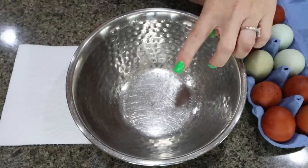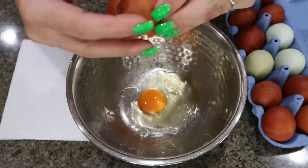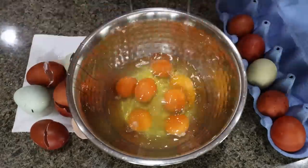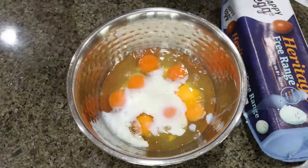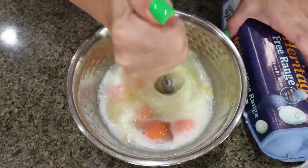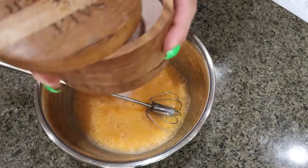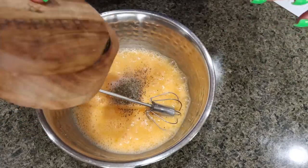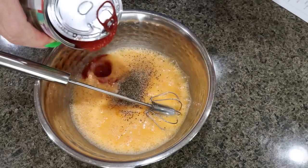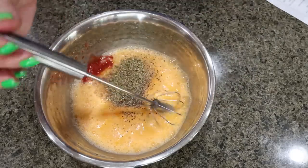The first thing we're going to do is crack eight eggs into a bowl, then a quarter cup of milk, and whisk that together. We're going to add in some salt and pepper, then a few tablespoons of tomato sauce — maybe three or four — and our Italian seasoning, and then give that one more whisk together.